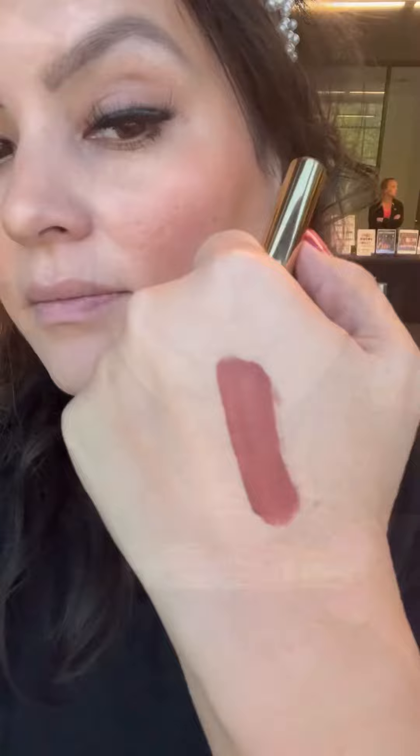Hi, I am Melissa and today I am going to be showing you a brand new color of Hydromat. This is called Chocolate Bar. It looks like a great color for fall — it is a warm brown. One of my favorite things about Hydromat is the fact that it smells like vanilla cupcakes.